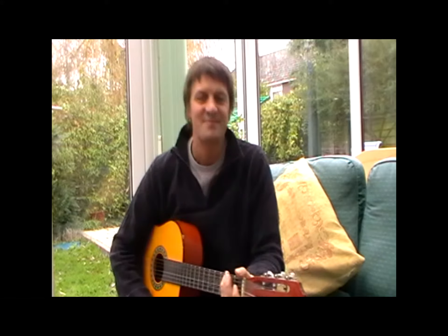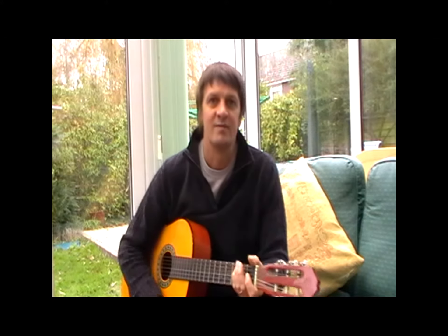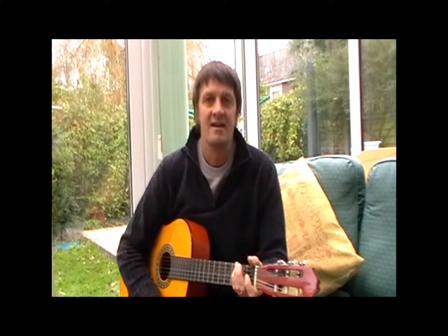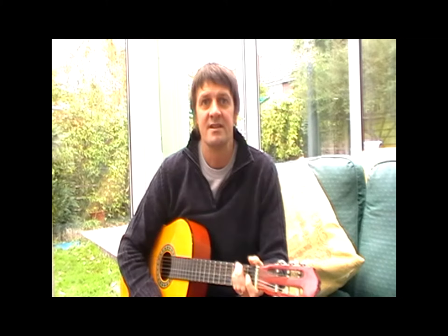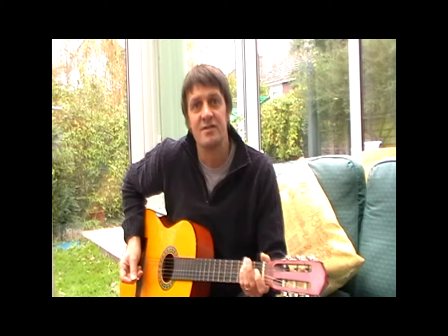Hi, it's Martin here. I just wanted to give you a little flavour of the type of lessons I provide for complete beginners. The idea is to get you playing your favourite songs, or songs that you've liked for a long time, get you playing those as quickly as possible, so you build up your own repertoire of songs that you can play.